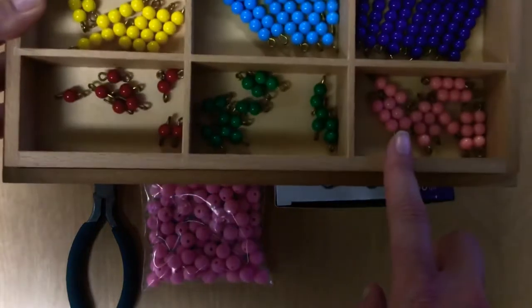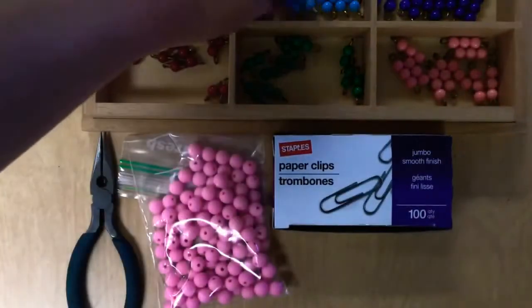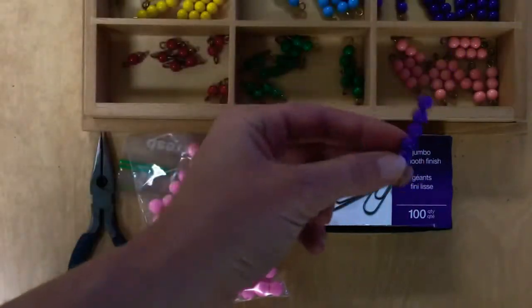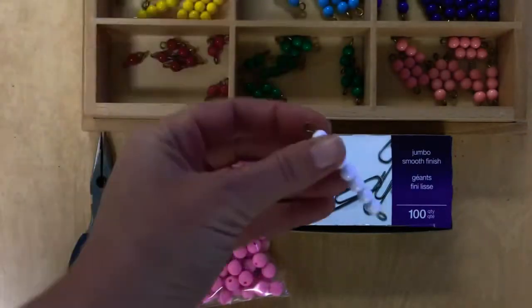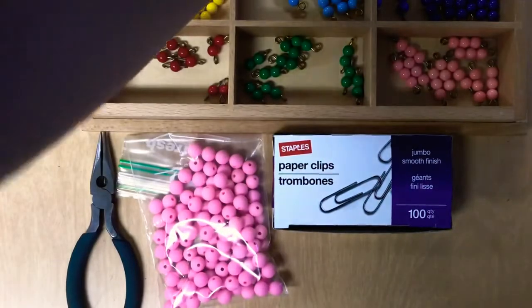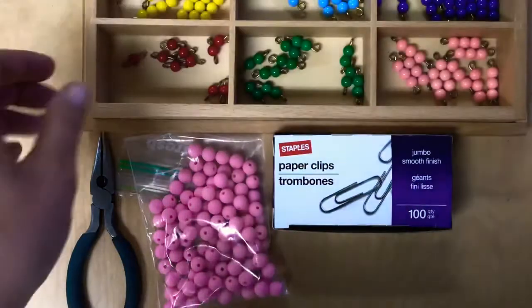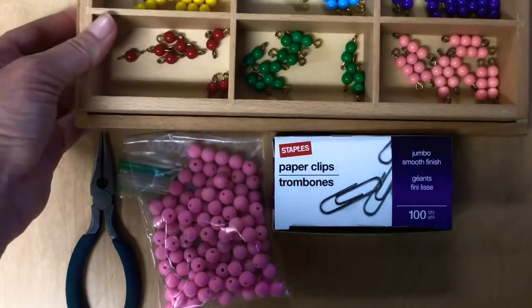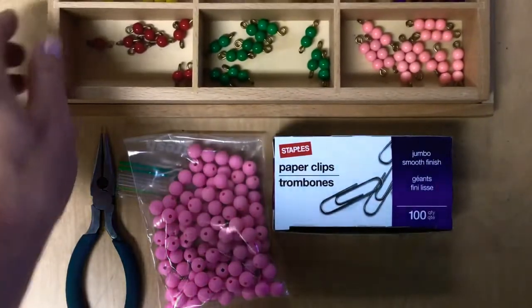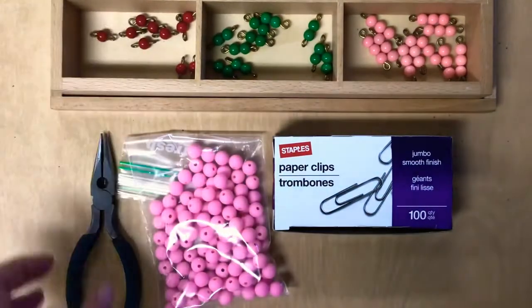Green is the twos, threes are pink, fours are yellow, fives are light blue, sixes are purple — sometimes you'll see them lavender. Sevens are white, eights are brown, nines are dark blue, and then the tens are the golden beads, which are a separate set in a gold color. You want to keep them the same colors and the same size for consistency.